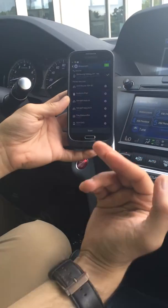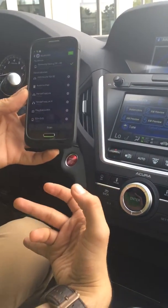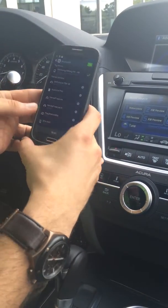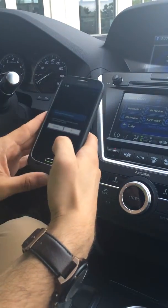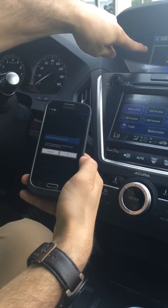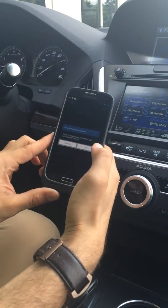Now it's going to give me just a series of prompts back on my phone to make sure how I want it to be set up. You can see it says please compare the number — it's going to give me a code back to my phone. I'm going to click OK.